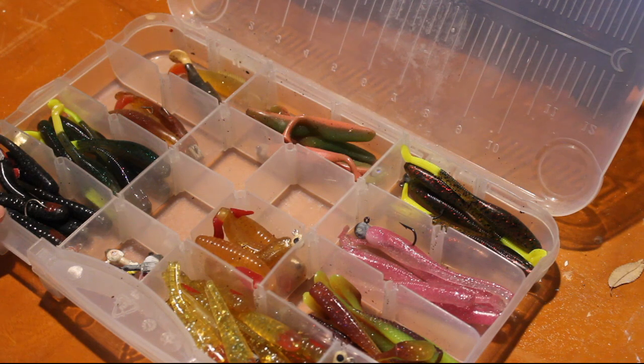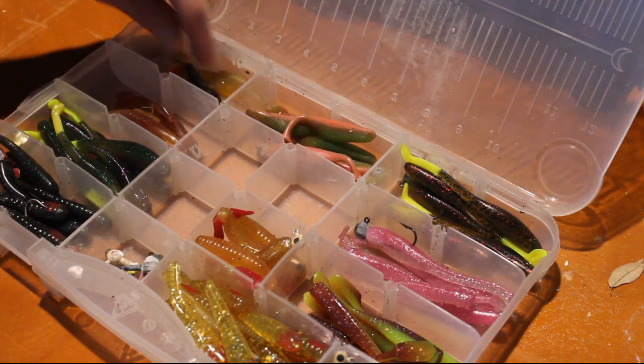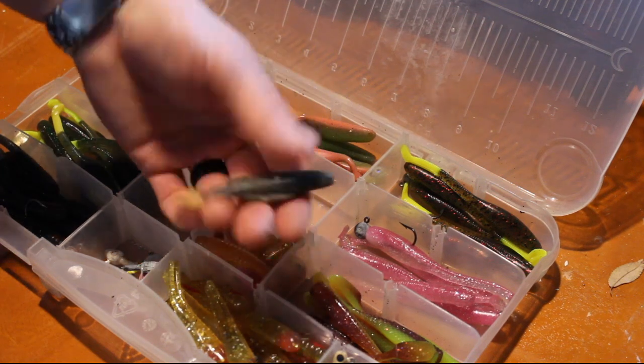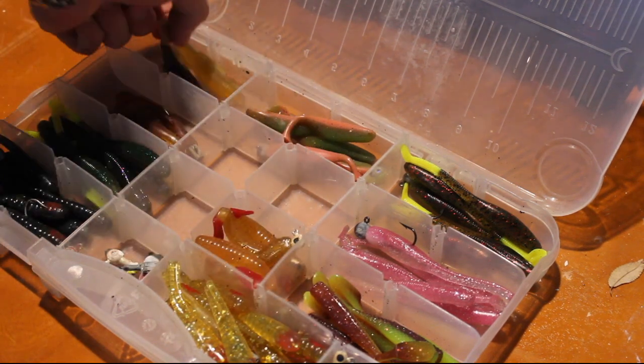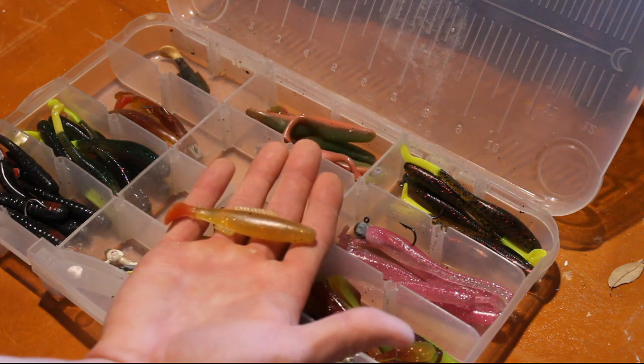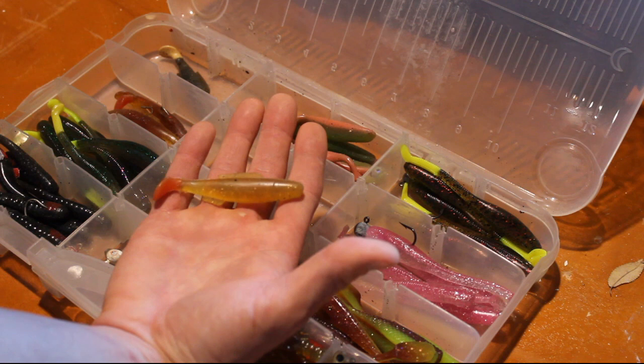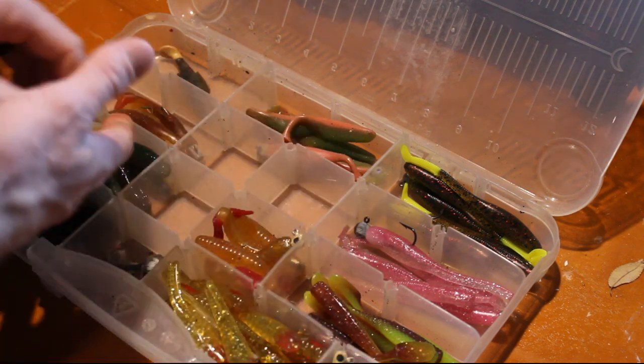I need to re-up on some stuff. One of my favorite colors is the purple and white and I ran out of them this season. I need to get some more of those black and white ones also. And that one started out as chartreuse and orange but it's so old it's faded, so I've got to re-up on those.